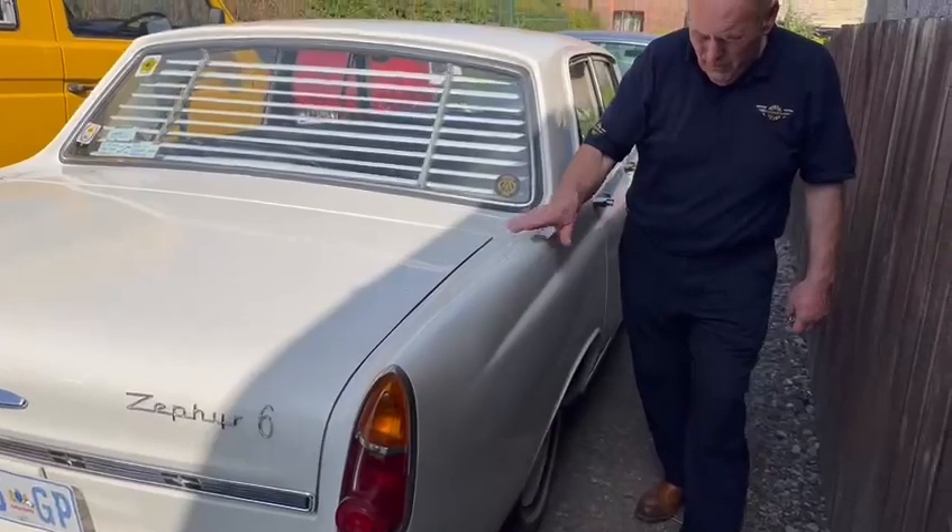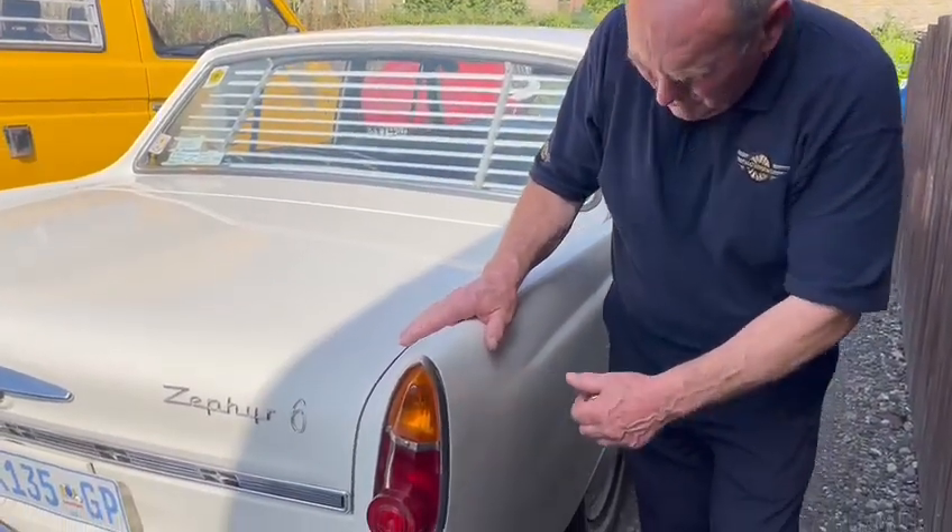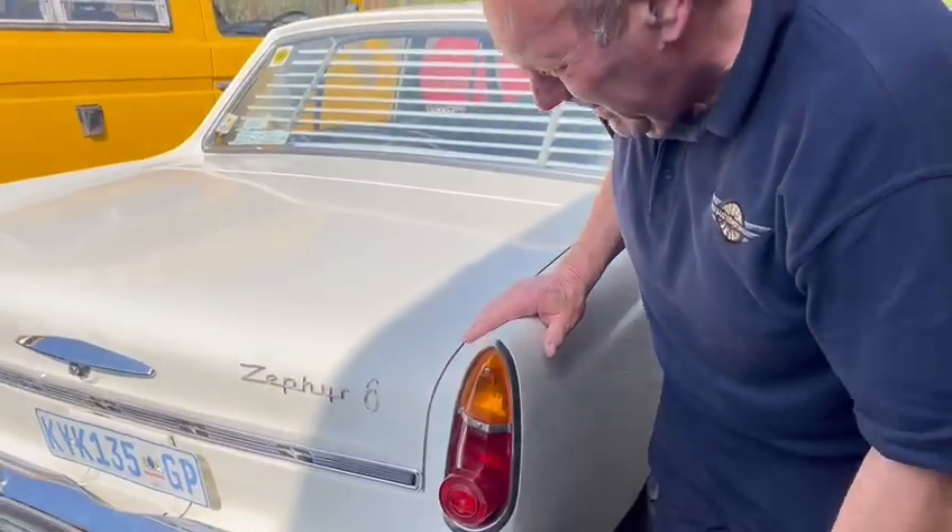Just very, very genuine old car wherever you look. One or two little issues, little tiny bits and pieces, but so minor.